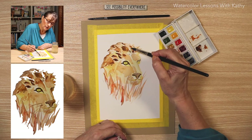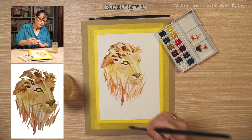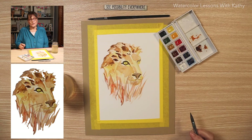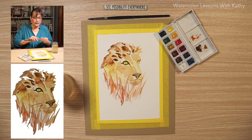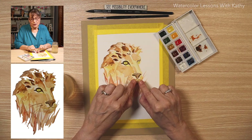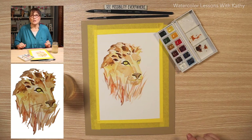Looks like he needs a haircut. It's easy to start fiddling — sit back, stop, and look at it. Let's give it a quick dry. I think I just want a little definition on the nose here and add some whiskers, and I think we're getting close to being done.